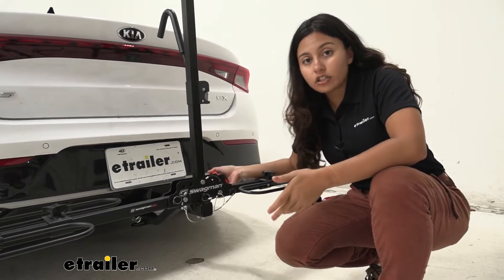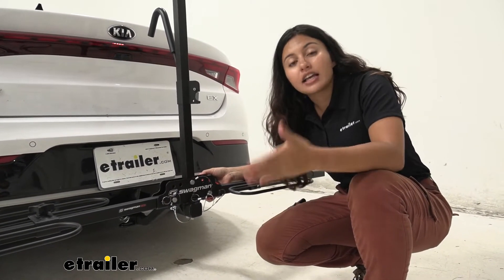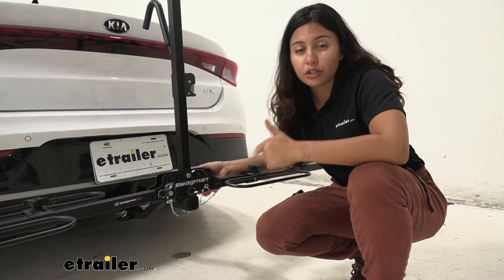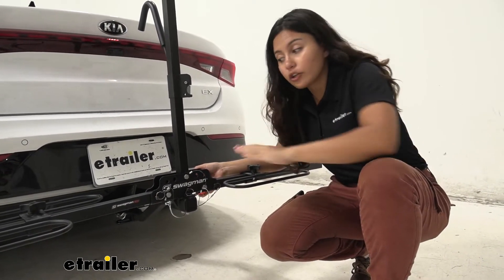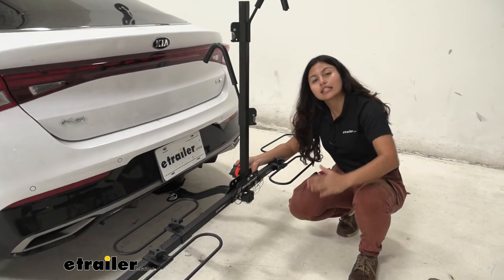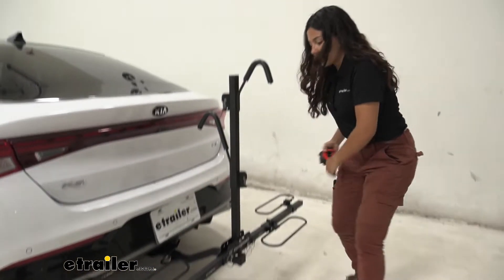The hitch receiver on the Kia K5 is kind of low to the ground, especially compared to taller SUVs or trucks. Whenever you go up steep inclines like driveways or hills, you'll want to be conscious of whatever's behind your vehicle. This rack has a slight shank rise so your bikes will be sitting a little higher off the ground.